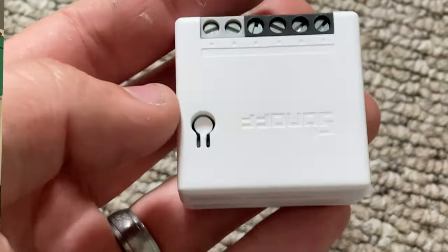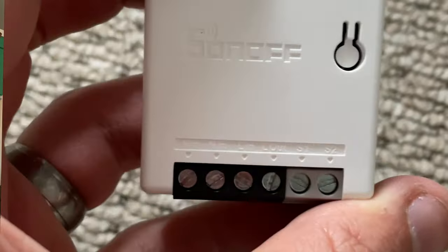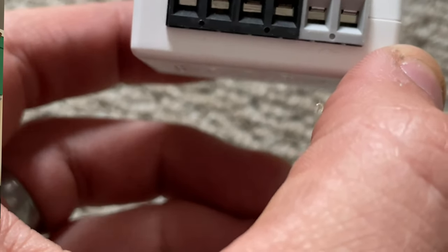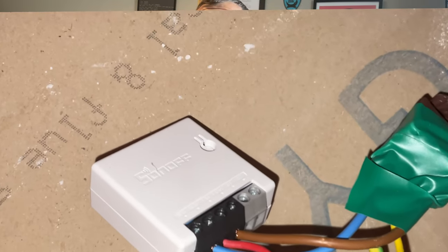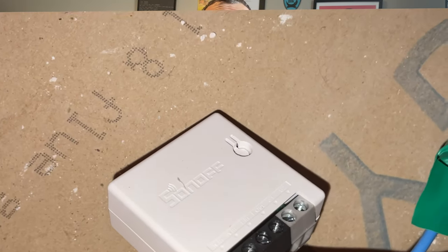Now the second step is to make sure you cut off the power to your devices at your mains board. Now for me my bathroom extractors are ceiling mounted, which means the wiring goes into the loft. This meant I was able to go up into my loft space and remove the power that goes to the fan and add it into the Sonoff Mini. I could then use some new 2.5 millimeter cable to go back into the fan. This meant I was able to wire up without taking the fan off the ceiling.